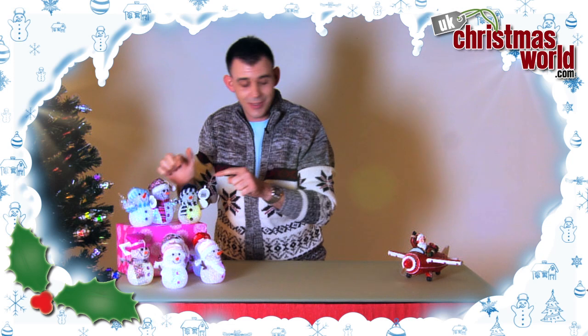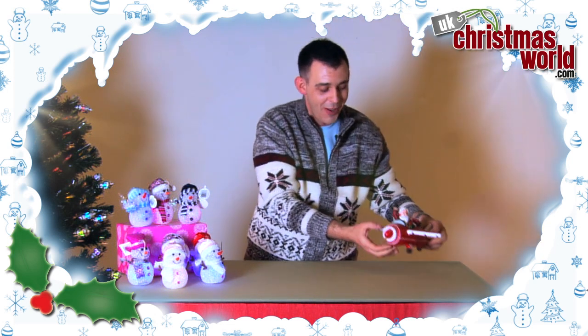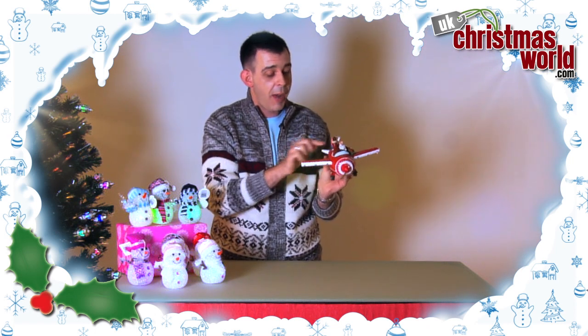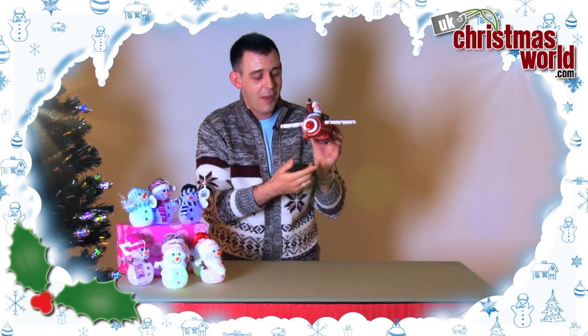And from this to this. Now I bet you've never seen one of these before. It's a plane — it's Santa, he's got the gifts in the back, it's beautifully decorated. But let me show you something really really special about this.